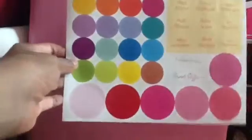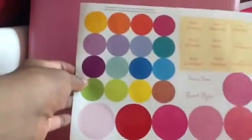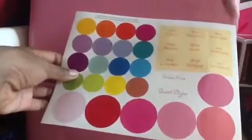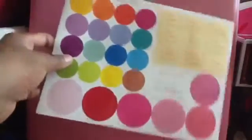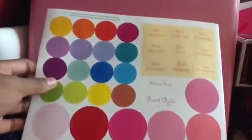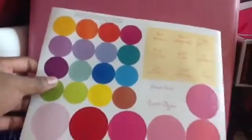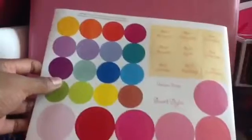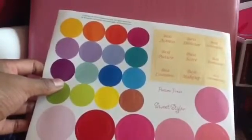So the next item is just these stickers. They come with different types of colors because these are made for makeup. And then these are the awards that you can actually put on different types of awards that you make for your doll. It says best actress, best picture, best costumes, best makeup, best score, best director, best screenplay, best animation, and best documentary.